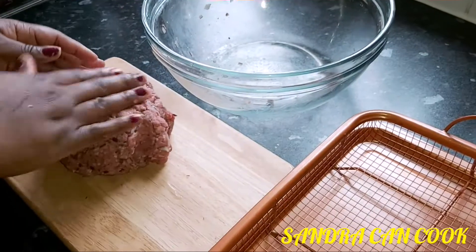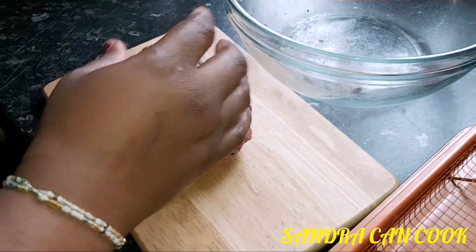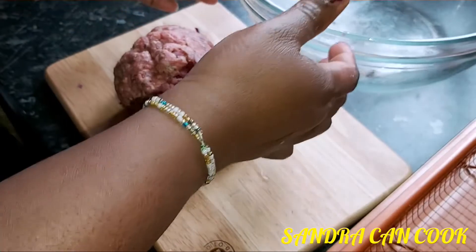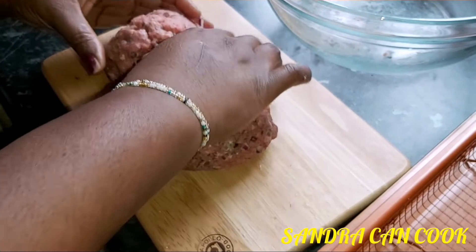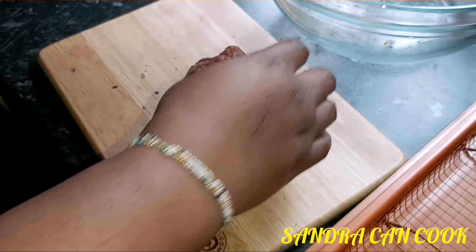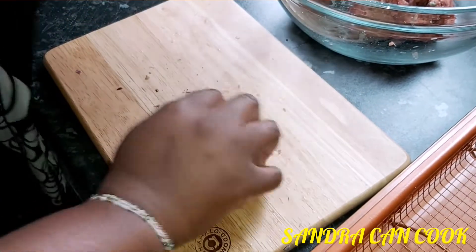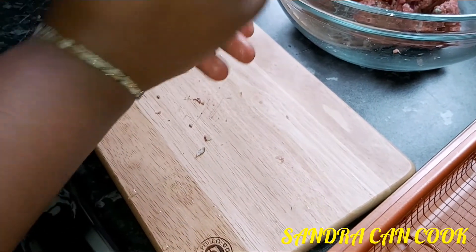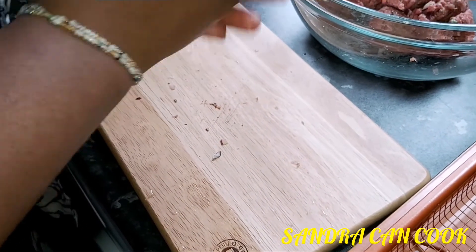Here we are with our spiced minced beef. You want to go ahead and start molding your burger — decide how much you want. I intend to make four burgers out of this quantity. I have my oven tray here ready. Divide into two equal parts, then gently mold each piece nicely into a round ball shape.